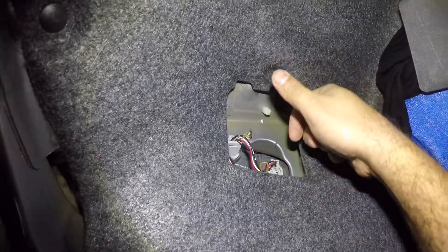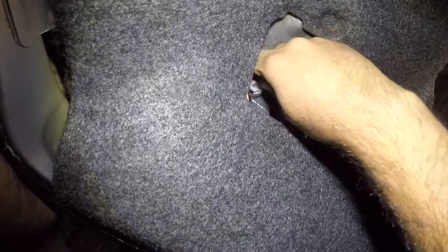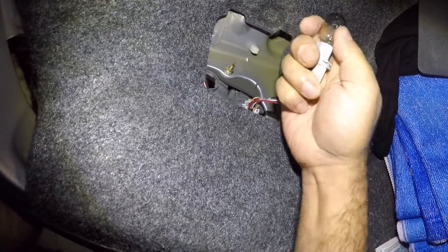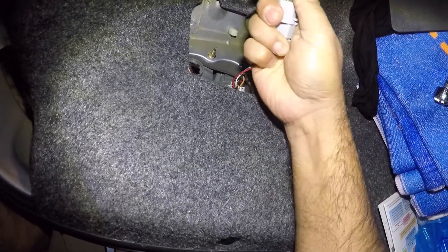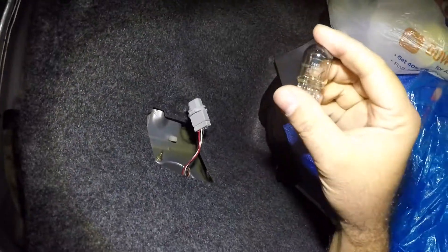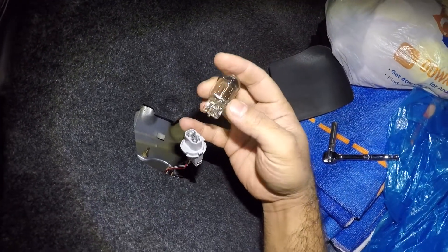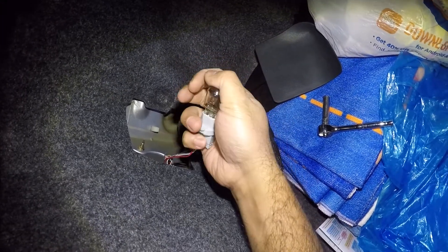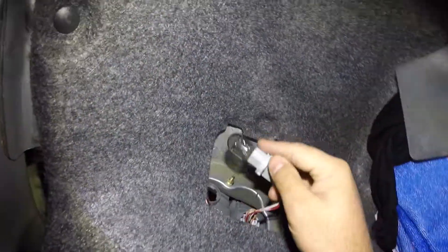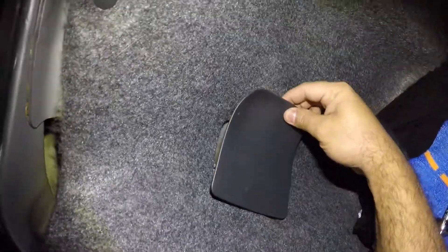Now we got this dual filament brake bulb right here — that's the brake bulb that illuminates. You take this and you twist it, and in here you have another bulb. Notice three wires — anything with three wires is a dual filament bulb. All you do is pull out this bulb. The size is 7443. Take a new bulb, make sure you clean it up, stick it in — doesn't matter which way — and you stick it right back in. Then take your cover and clip it right back in.